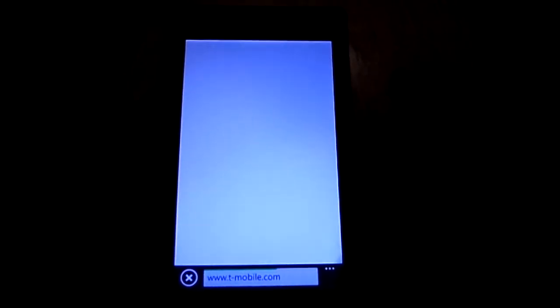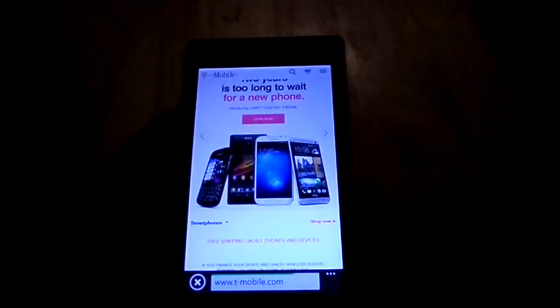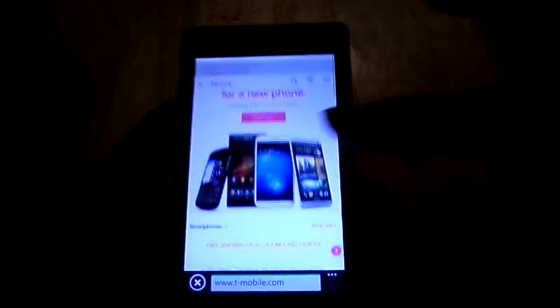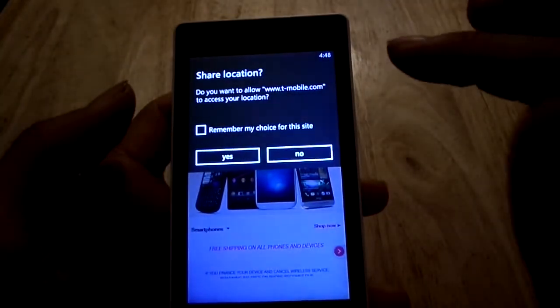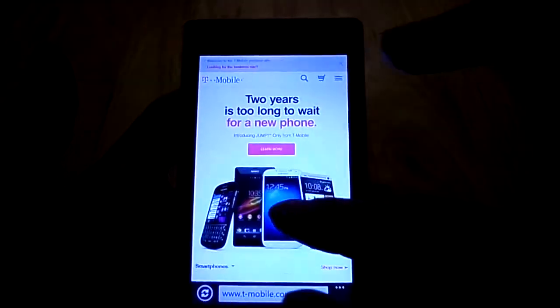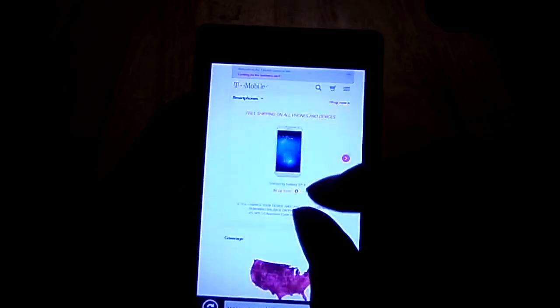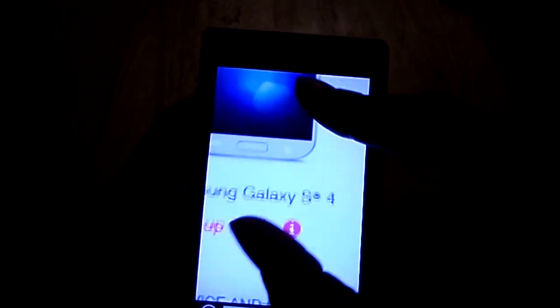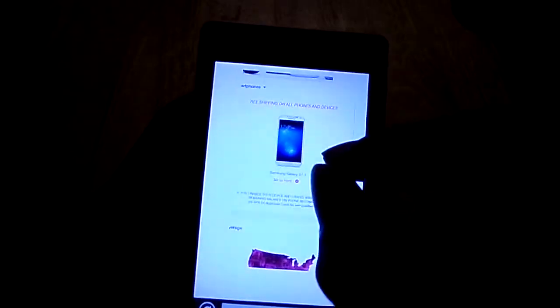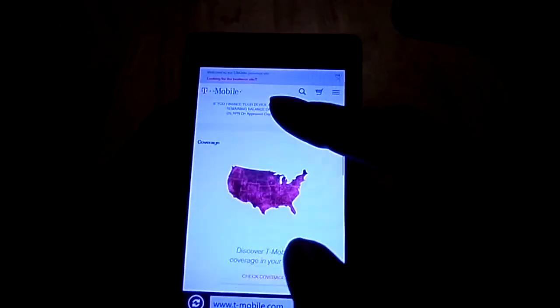I've already run this video a while, so I might actually make a separate video for things I left out — like camera app footage and gaming footage. Here's T-Mobile.com — it asked to access my location, and there's T-Mobile on their mobile site. Pinch-to-zoom works really good and is very fluid.